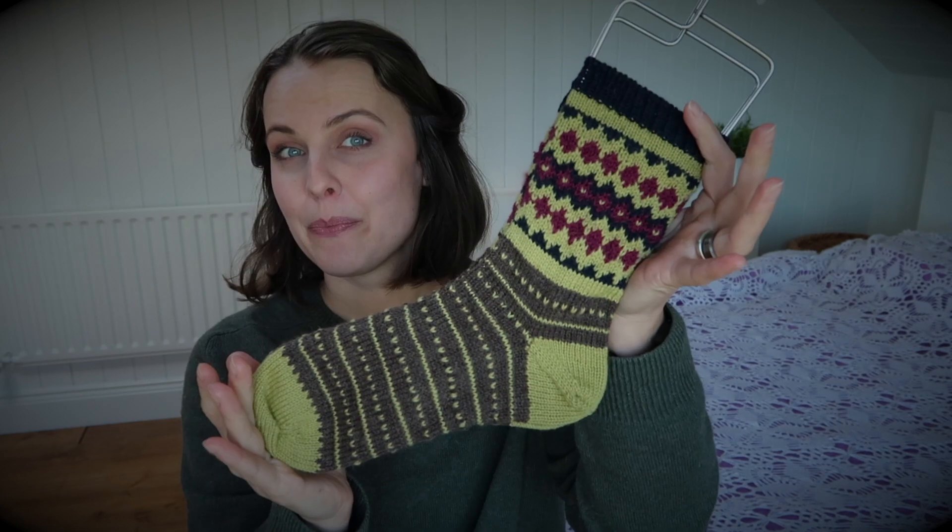Even though it is written for fingering weight yarn, I knitted size 2 — so 56 stitches. But you could definitely hold fingering double or DK weight yarn and knit the same thing in 48 stitches. For DK or holding double strands together, I would use US size 2, which is 2.75 millimeters.